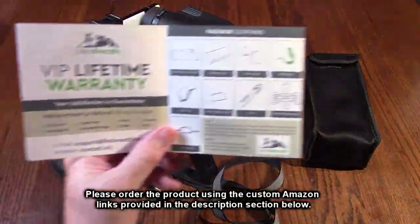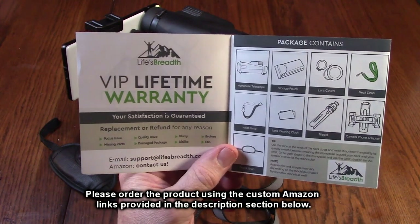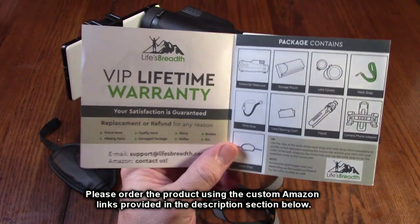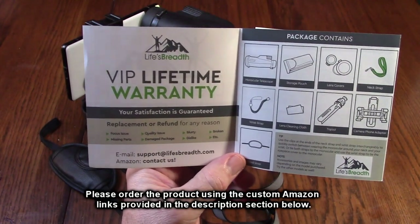This company provides a VIP lifetime warranty — replacement or refund for any reason. They have contact information right on their instruction manual.